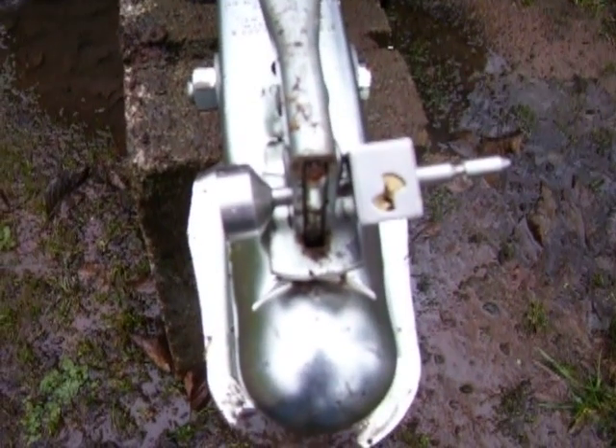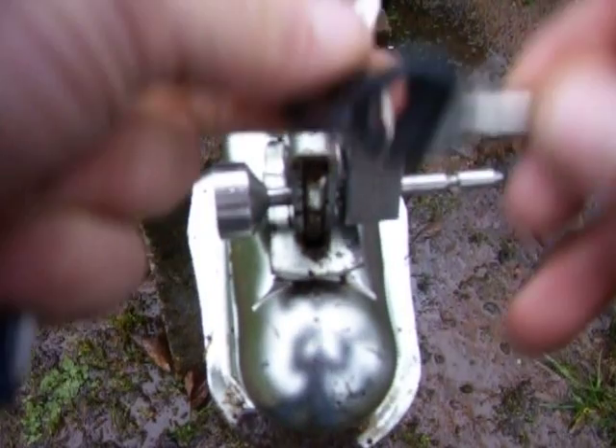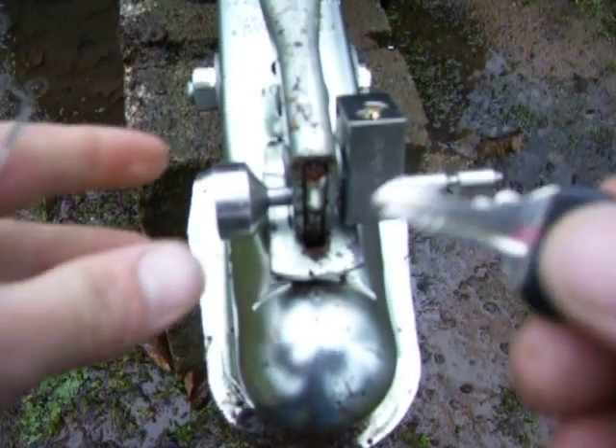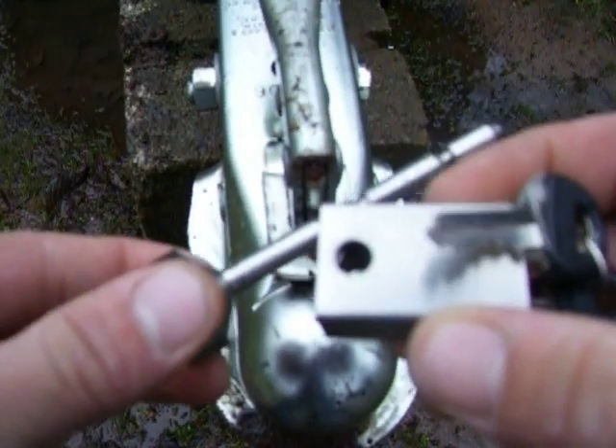Alright guys, this right here is a master lock. I'll show you how this little doodad works. This is the user key. As you can see, it's the M1 standard 4-pin tumbler. And that's how that works.